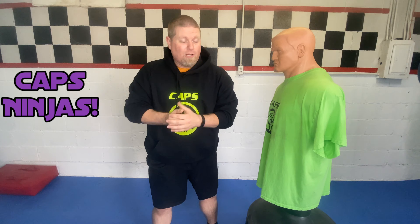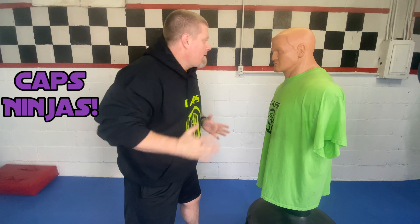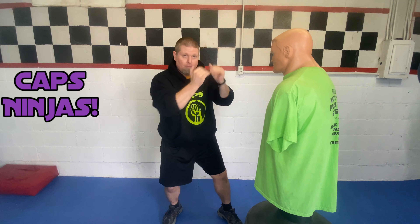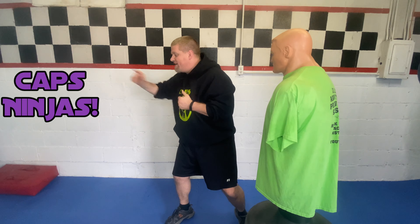Believe it or not, when they pop it causes disorientation — it can really throw you off. It throws off what we call our equilibrium. So what you're gonna do is take your hands, push, and strike the ears, both at the same time. Goes like this — push — and of course after you hit, you can try to make your getaway. From here: hit, pivot, go.